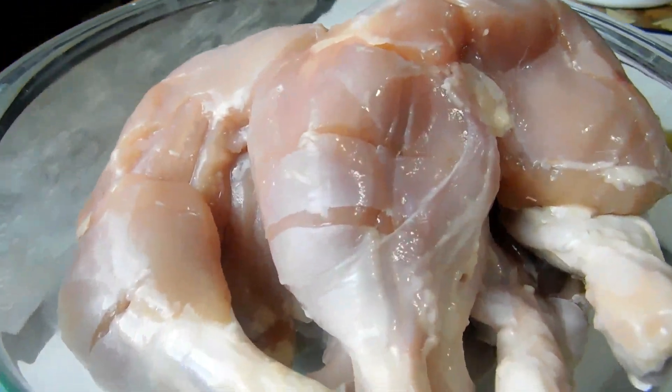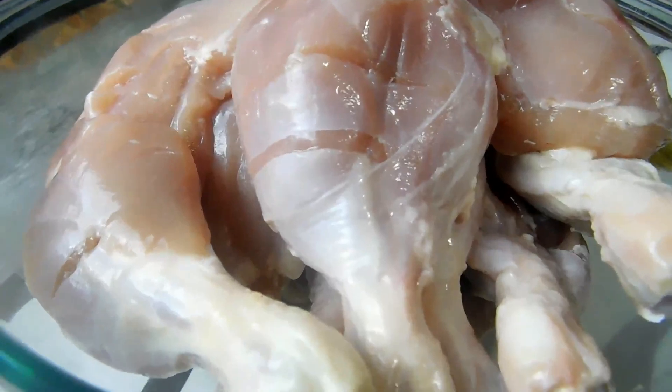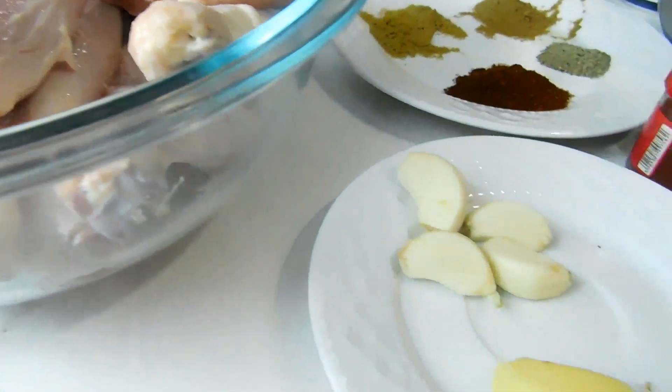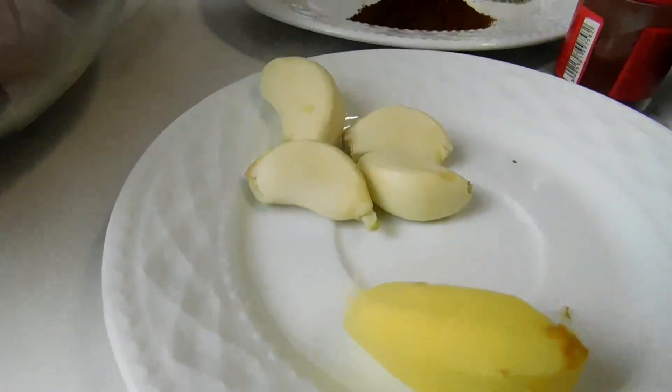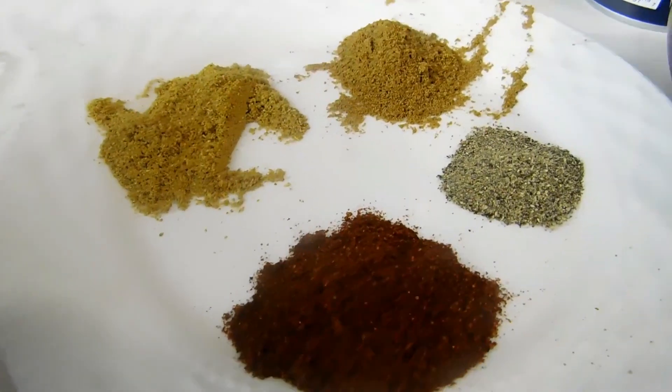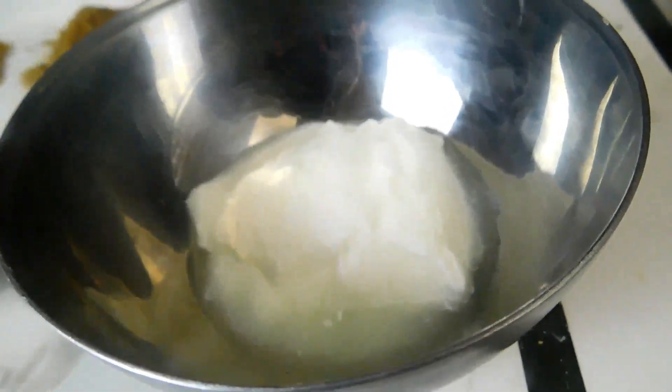For my sekela I've got six pieces of chicken leg quarters, and I'll be using some fresh ginger and some fresh garlic, red chili powder, black pepper, cumin powder, coriander powder, and some yogurt.